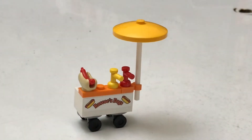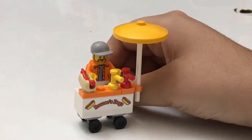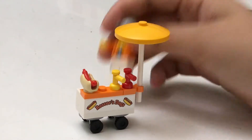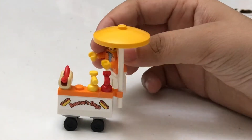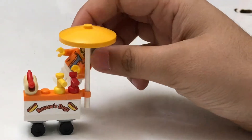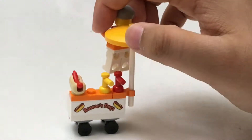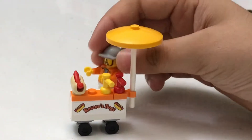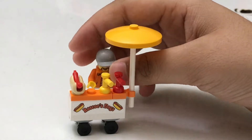The final small accessory is Rascoe's Dogs — the hot dog vendor cart. The vendor guy has a little umbrella, ketchup, mustard, and a hot dog. He's just working on his hot dog, and you can swing by and grab one.